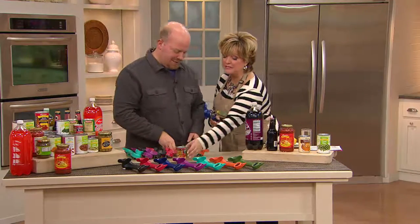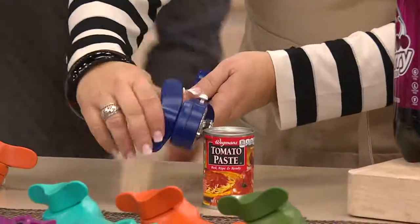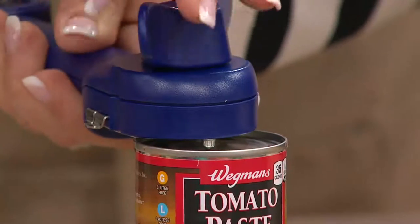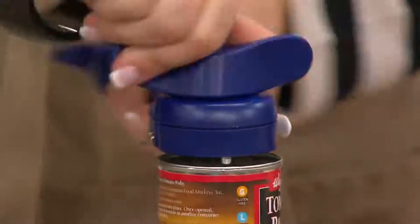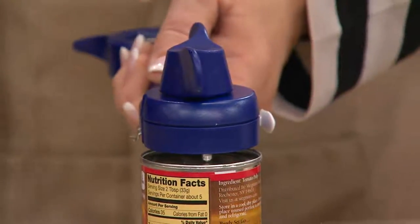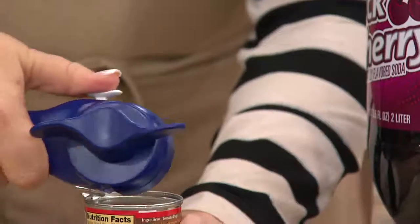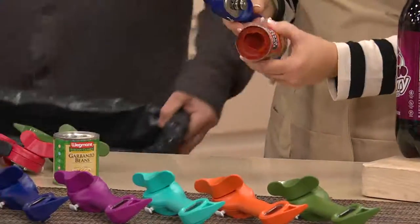Even a tiny can of tomato paste works the same way. You place it on top like a spaceship landing — just put it on top and start turning. It will find the edge; you don't have to line anything up. Once you feel the catch, it's already gone around once. Go backward one time and it comes off. The edge is not sharp, not contaminated — goes in the garbage, and here's your open can.